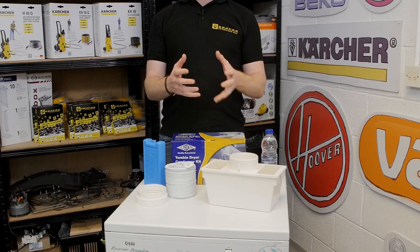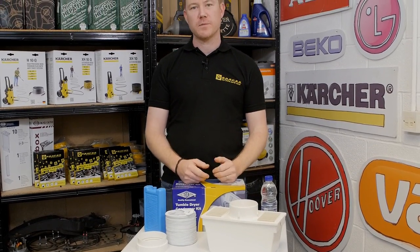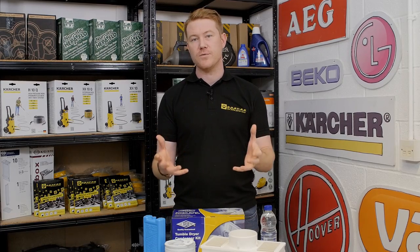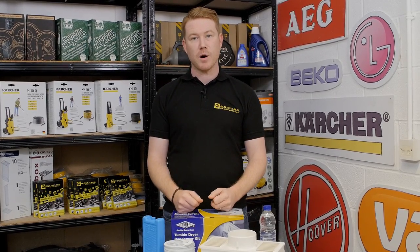If you have a vented tumble dryer but do not have a hole in the wall to pass the hose through, then you may have to pass the hose through an open window or an open door, or simply let the condensation build up in the room. This can cause cold drafts at best and mold and damp on your walls at worst.